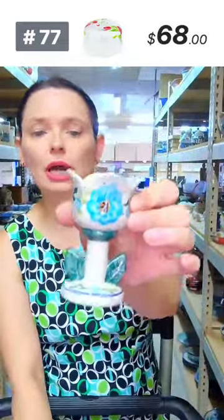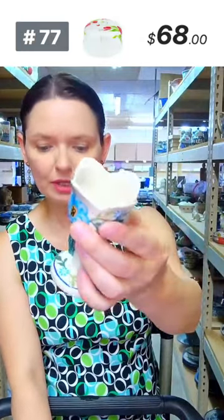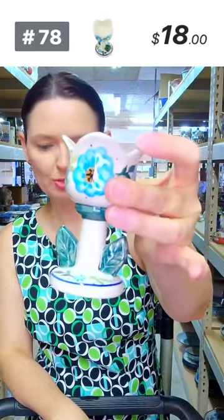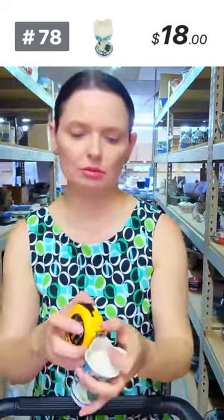Here is a little tulip-shaped candle holder for tea lights, $18, from ND. The tulip is approximately three and three quarters tall, two inches in diameter on top — a little tulip candle holder.